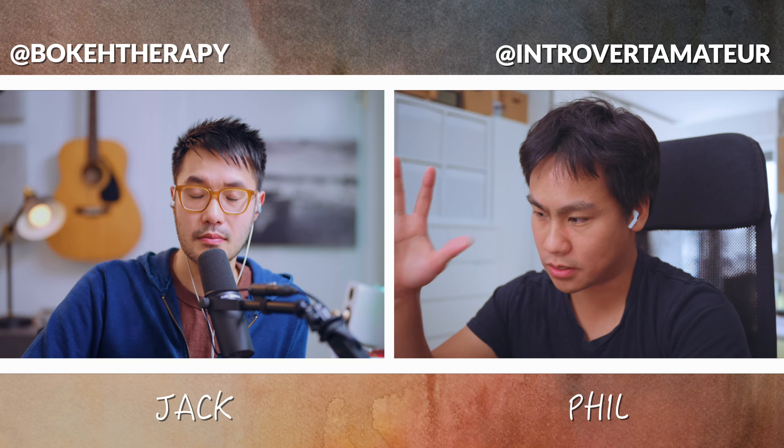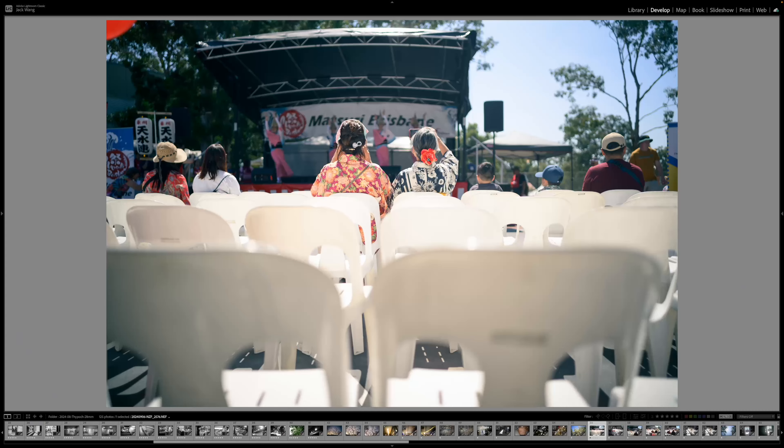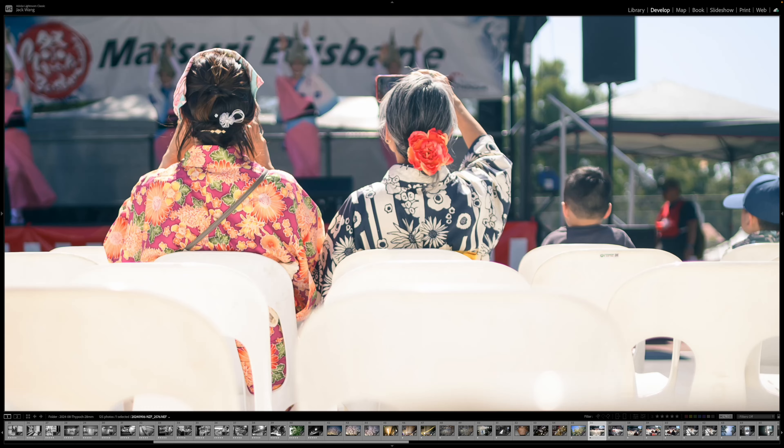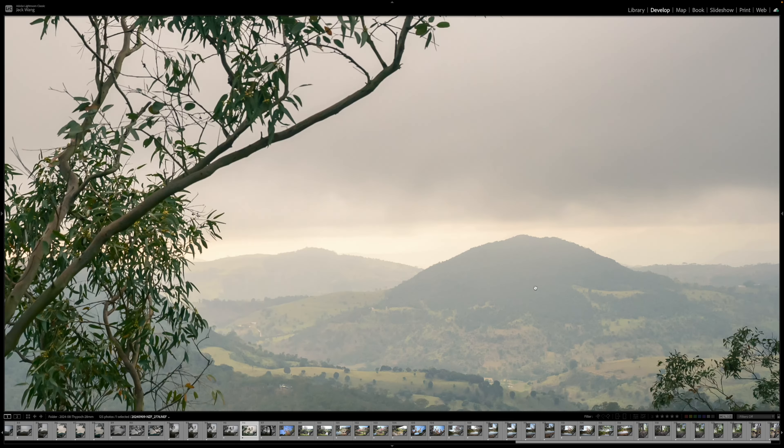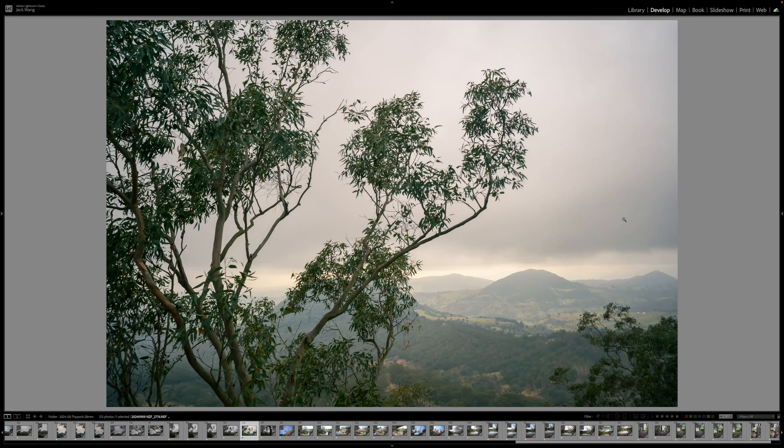It's an artistic choice, especially when you shoot your family and kids — the background is blurred but you still have the context. There's something very specific about this lens, especially at that price. Sharp wide open, especially in the center, and sharp enough in the corners — certainly sharper than Nikon's 28mm f2.8. But the most impressive thing is how little distortion there is.